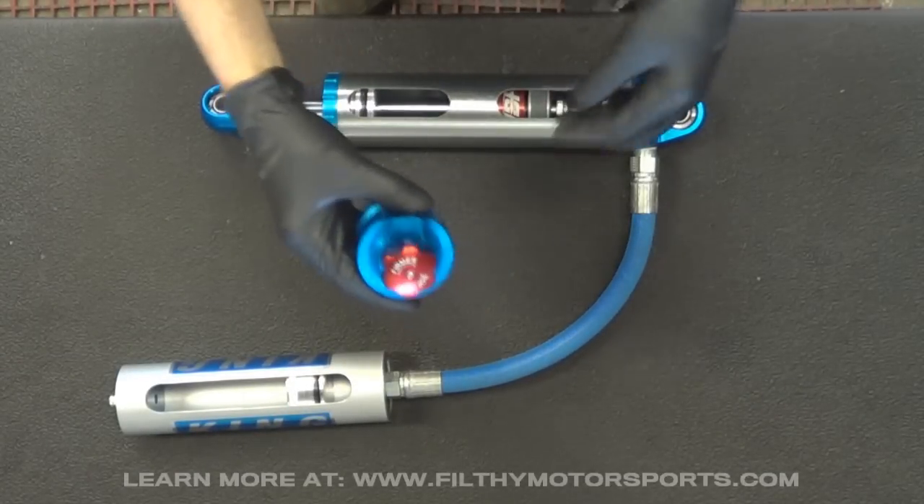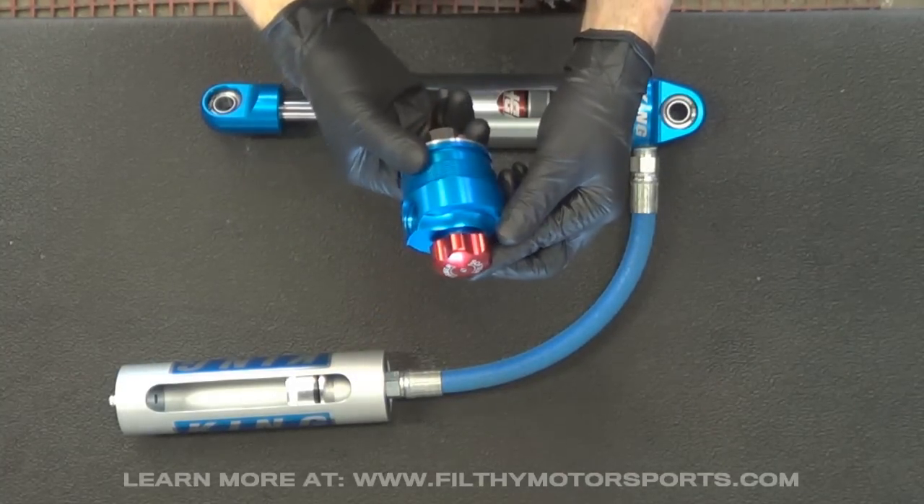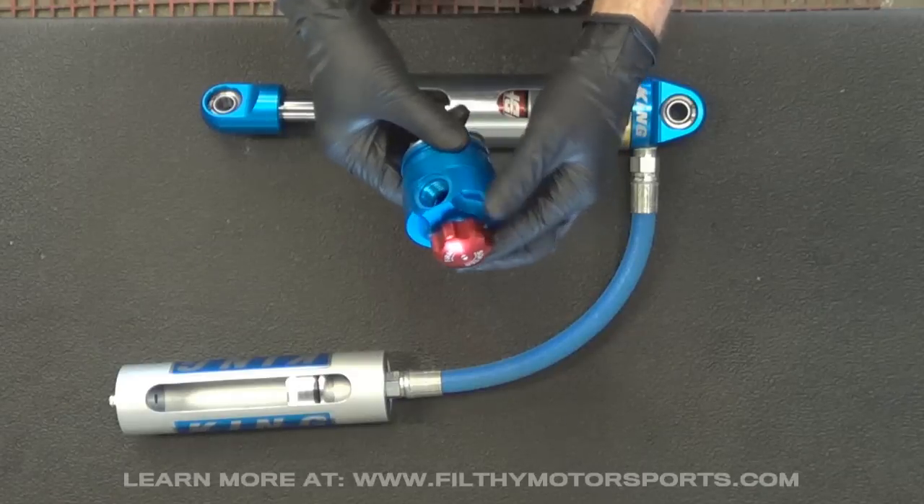Ben with Filthy Motorsports here, and in this video I'll be going over the Keane Compression Adjuster. This is an option that's available for any 2.0 or 2.5 body shock.